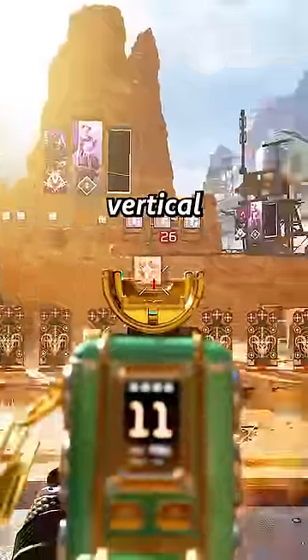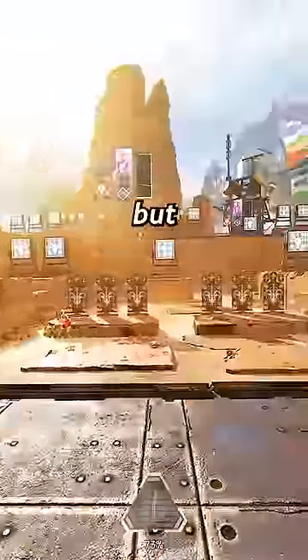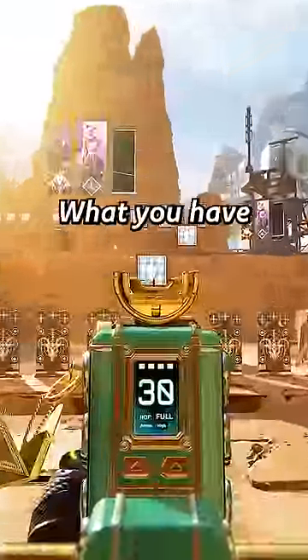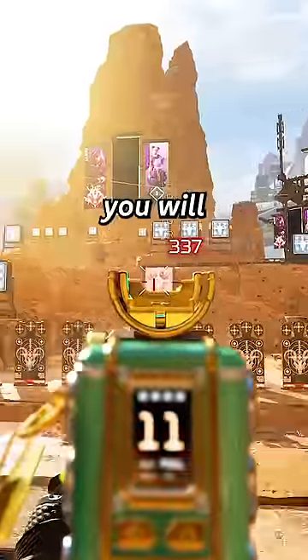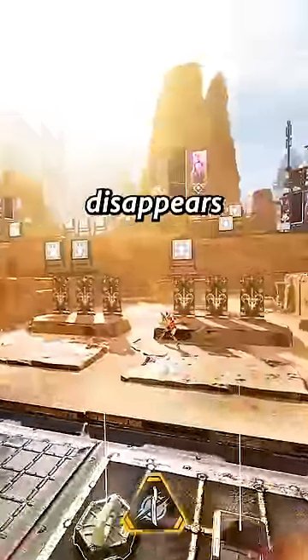Now when you move your aim horizontally, the vertical recoil completely disappears. But in reality, that is not how you aim. What you have to do is move in one direction and pull your aim in the opposite direction. You will quickly notice that all the recoil disappears when you use this trick.